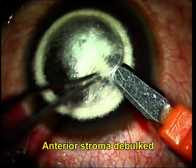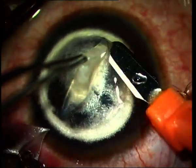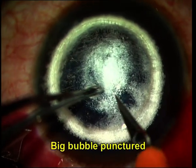You can put in a little bit of Miochol to constrict the pupil in order to avoid accidental damage to the lens. The anterior stroma is then debulked, and this is done with the crescent blade, taking care that you don't go through the deeper stroma.